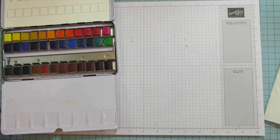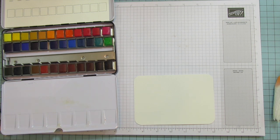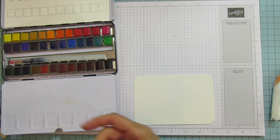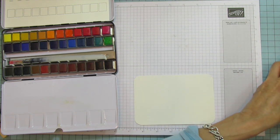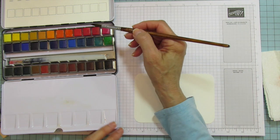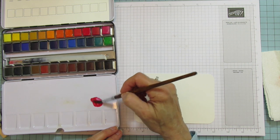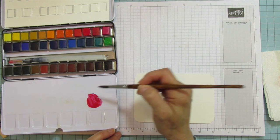Since we have the postcards out, let's do something Christmas. I'm going to show you that little technique I mentioned seeing a few years ago. This time I'm going to use a brush — a number 12, it's a big brush. I'm going to pick up some colors for Christmas, starting with the Scarlet Red, and make it kind of runny.